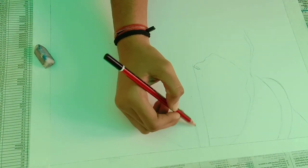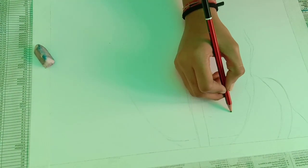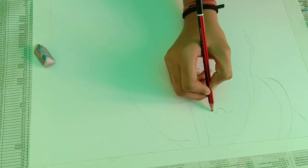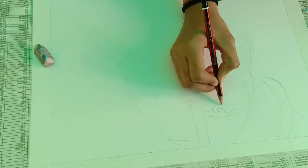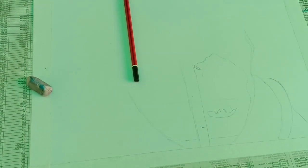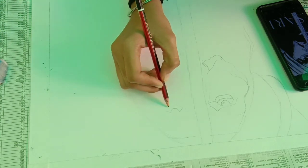First of all, you have to draw a portrait so that you have an idea of how you have to color it. We will try to draw a portrait. Normally, we don't have to do any shading in it. We have to draw an idea of where the eyes are, where the nose is, etc.